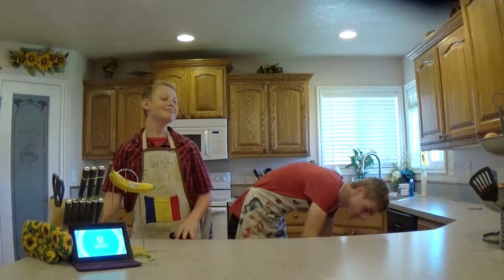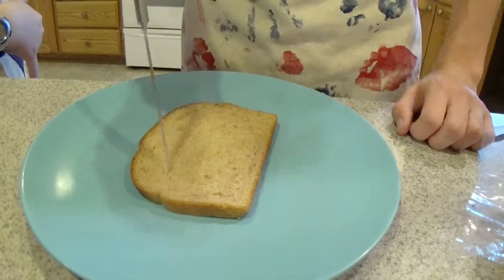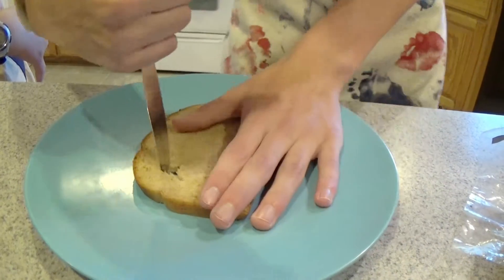Today we're going to be making French toast. The first thing you need is bread. Take your piece of bread and your knife and start cutting holes in it — cut some nice holes in your bread.